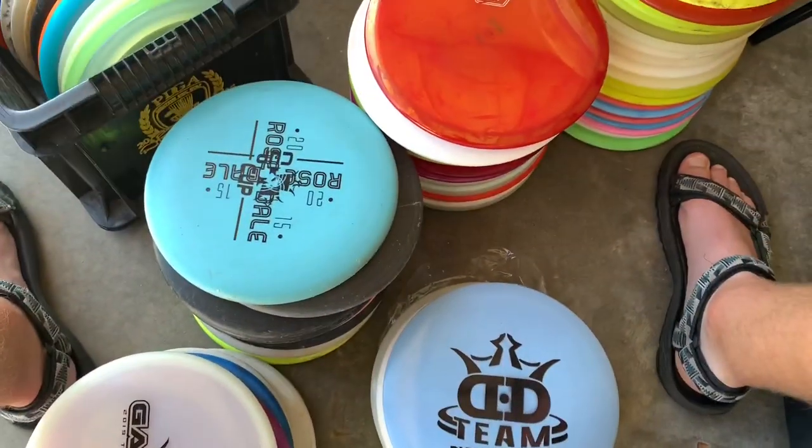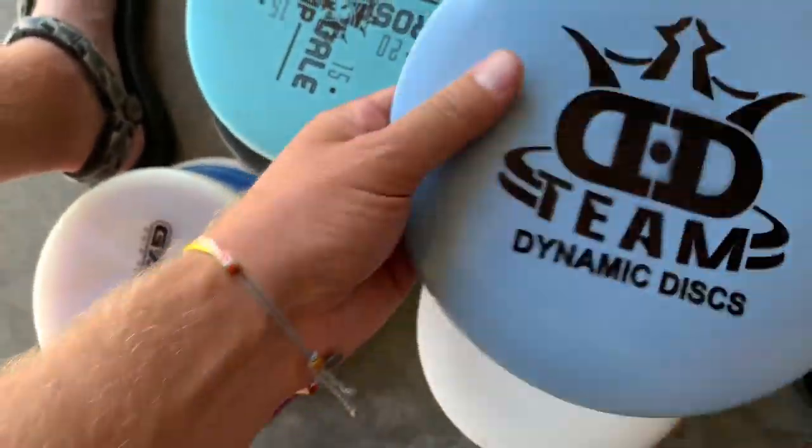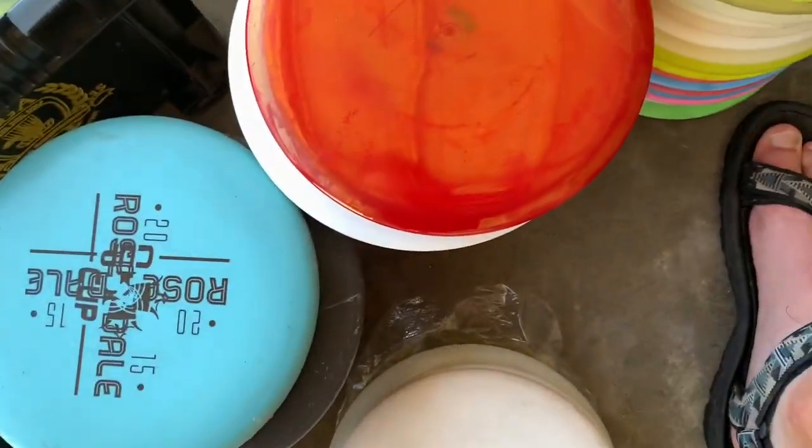This thing's pretty cool. It's a BioFusion Maverick. I got this a couple years ago. It's got a team stamp. It's pretty sick.